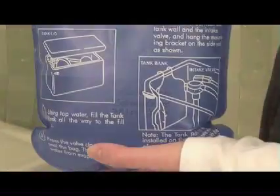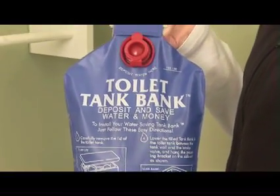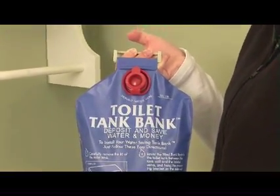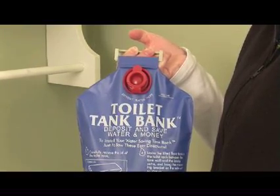If your toilet uses more than 1.6 gallons per flush, you can install a toilet tank bank, which can save you an average of a half a gallon per flush. You may be able to get one of these from your local water provider, or sometimes you can purchase them at a hardware store.